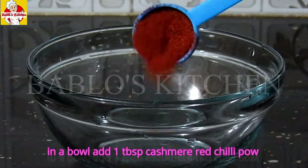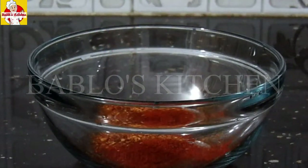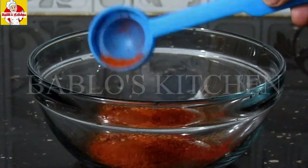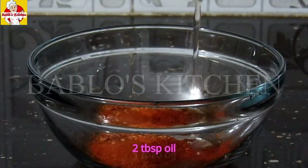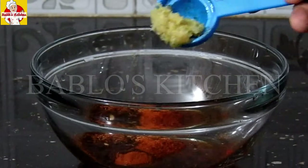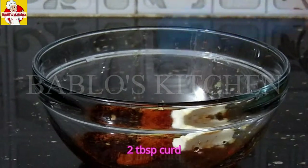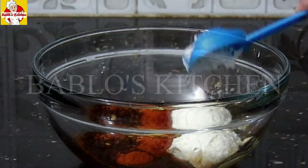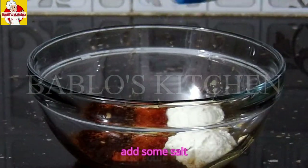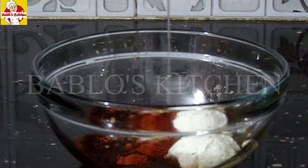Here we have a bowl. Add 1 tbsp Kashmiri red chili powder, 1 tsp chili flakes, 1 tsp milagatol, 2 tbsp oil, 1 tbsp soy sauce, 1 tsp paste, 2 tbsp oil, and 1 tsp lime juice.